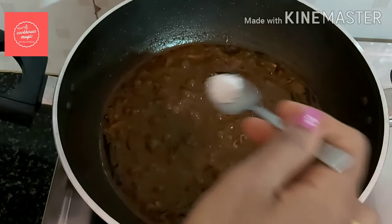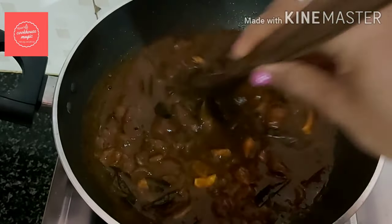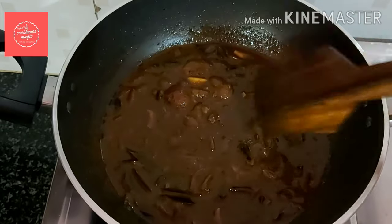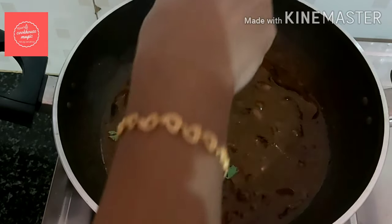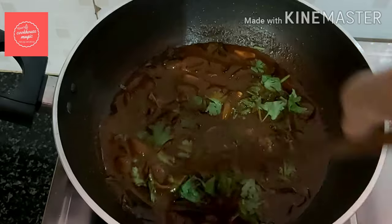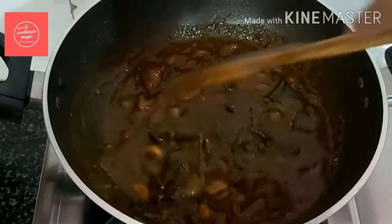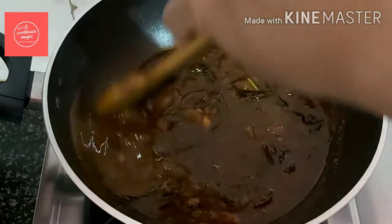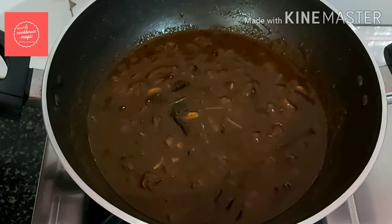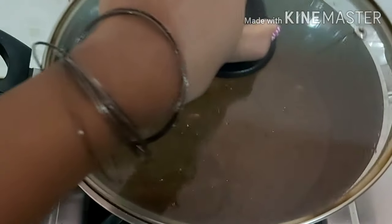Cook it until done, mixing well. Once it is done, check the quality. We need to add a little oil. If the oil is thick, we can add a little bit of oil to a plate — this will add a little bit of oil and finish the dish.